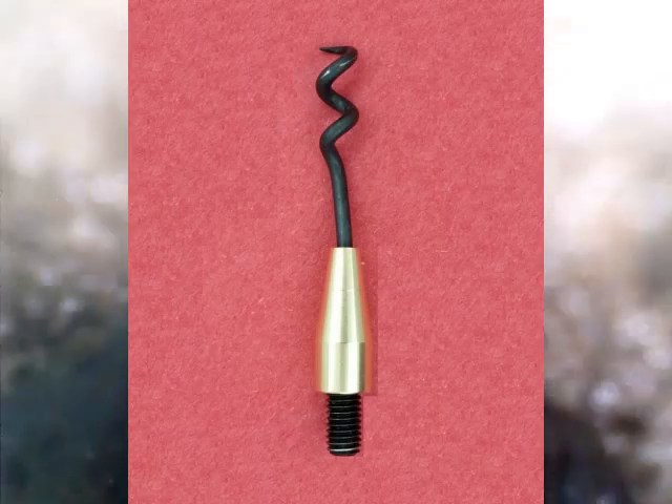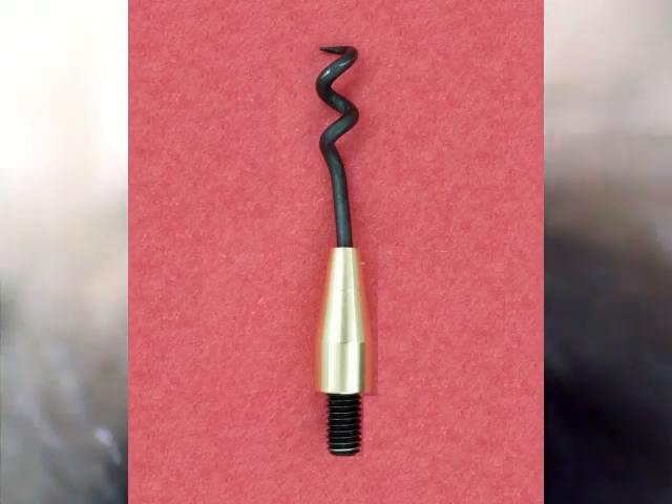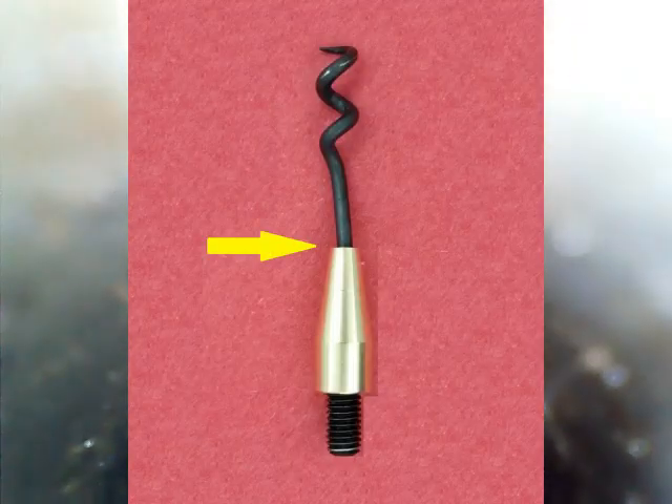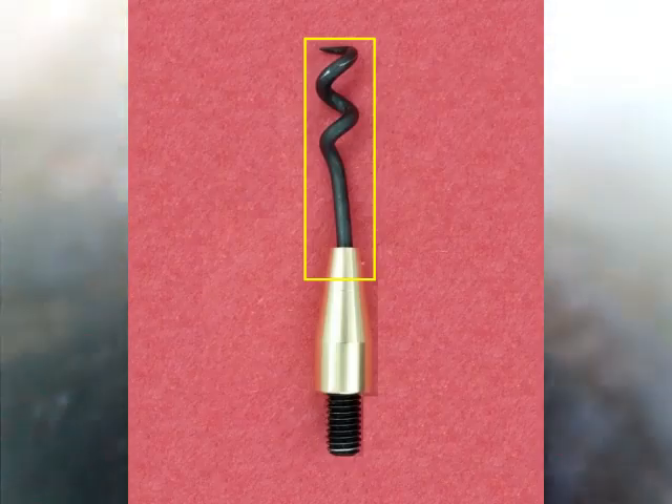Basically what happened is I had a patch stuck — dropped down the barrel — and I put down the patch worm to try to pull out the patch. But as I was twisting the patch worm, twisting the ramrod, the little corkscrew broke off. That piece of metal you see here is the little screw from the patch worm.